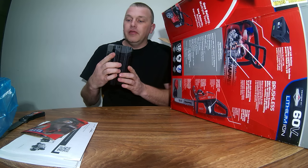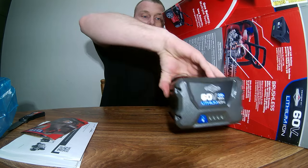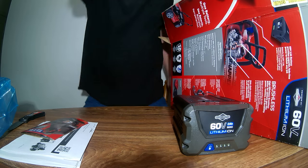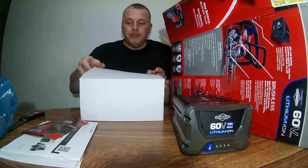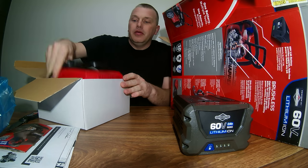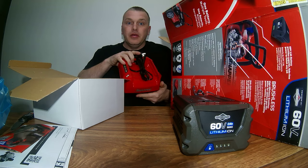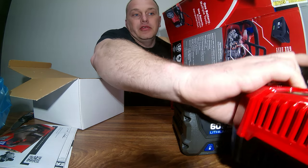Here's the 60-volt lithium-ion battery and the charger. And there's the charge port.